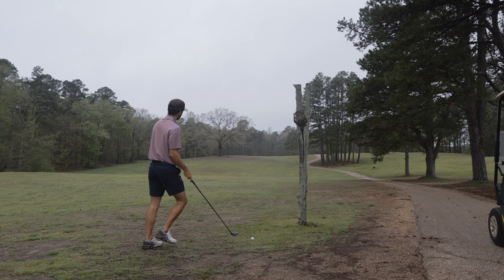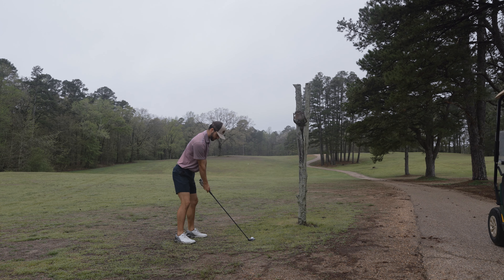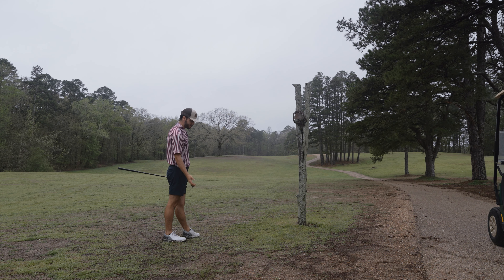I hit my drive on this par five and now that we know this course plays a little longer, we can hit a hammerhead here instead of a seven iron like we did the first time. Not bad - we hit that a little chunky, probably went like 220.